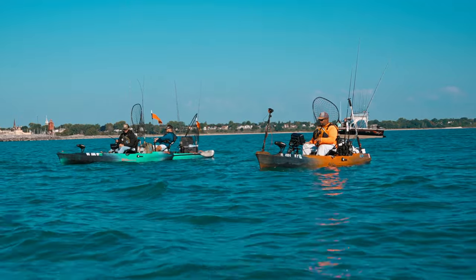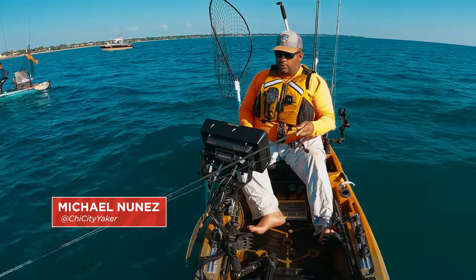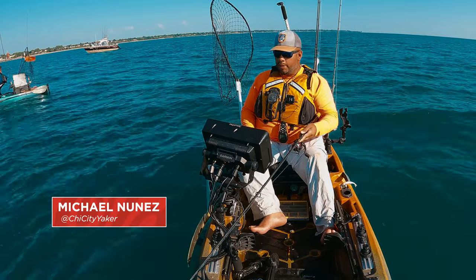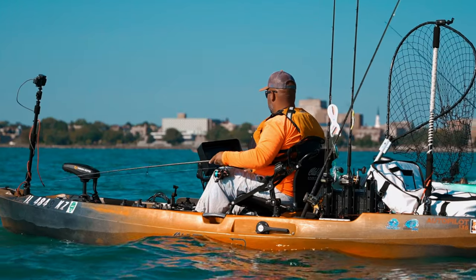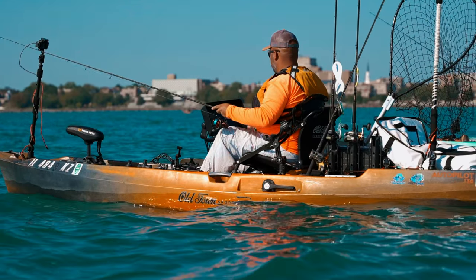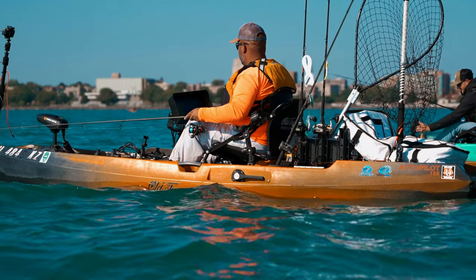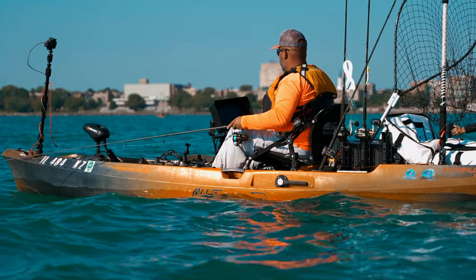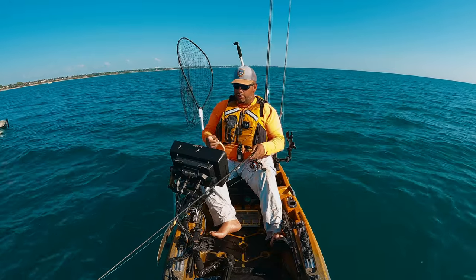In my opinion, it's the best way to catch a king. We're essentially using medium action spinning rods — the kind you'd use for walleye or bass fishing — 3000 size reels, 20 pound braid, and a variety of jigging spoons. Another good option is Gulp jerk shads, the five-inch white jerk shad on a dart or jake head — those are really good too.